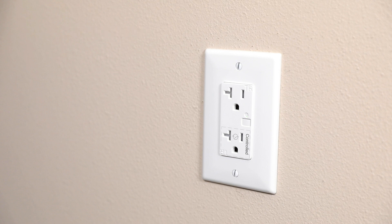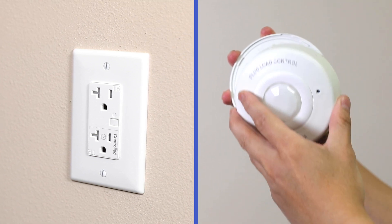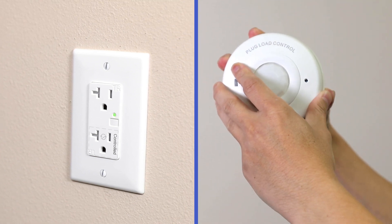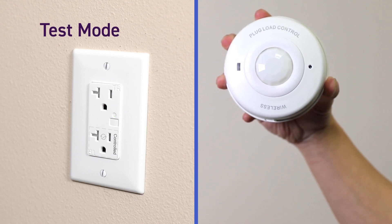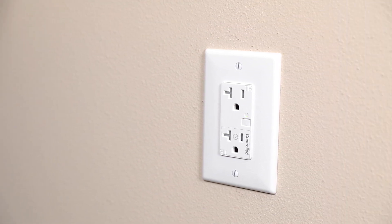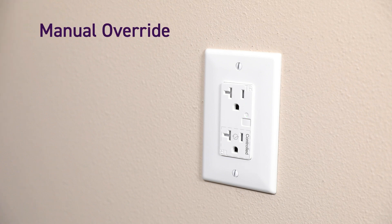Once you have successfully paired the devices, the PL20R and PLBPC will automatically go into a test mode for 5 minutes. During this period, you can check the functionality and ensure that the plug-load control system is working as expected.